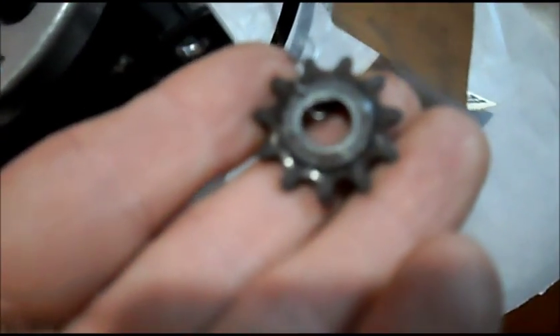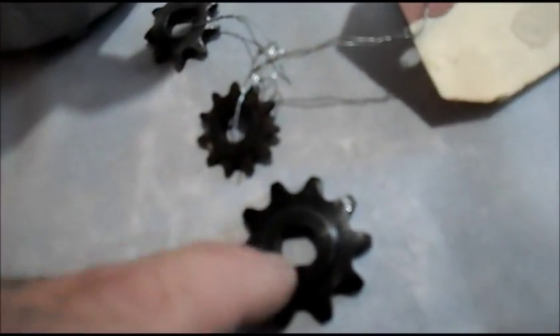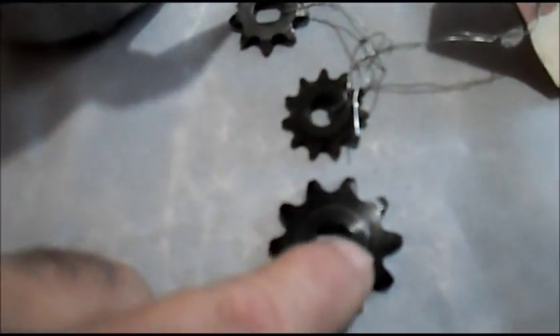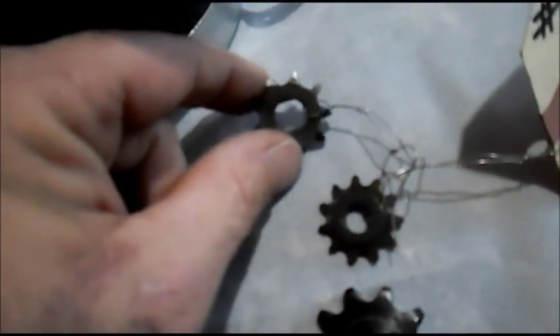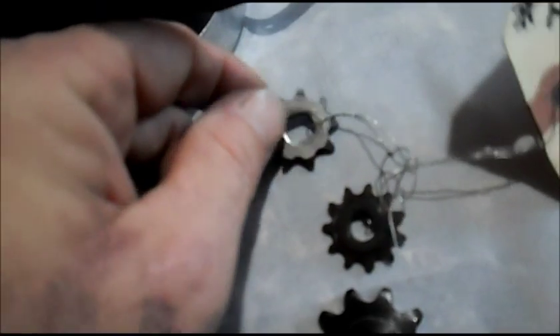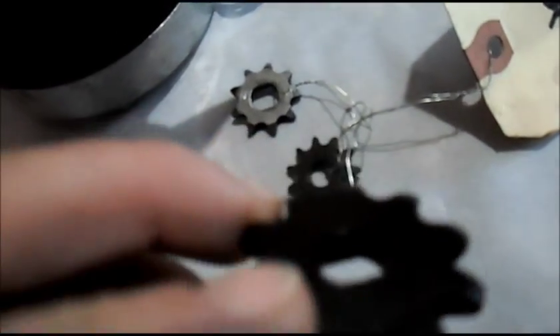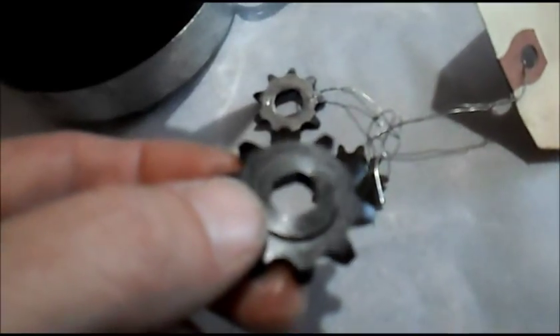This little fella here is an 11-tooth sprocket for number 25 chain. 11-tooth sprocket compared to our 10-tooth sprocket for 35 chain. This one is for 25 chain, this is for 35 chain, and this is that goofy 8mm stuff. All three got the dual D-bore. This is for the bigger number 35 chain, like most go-karts and minibikes have.